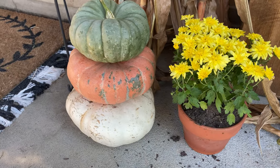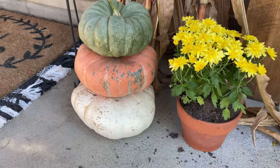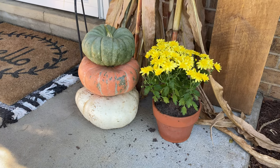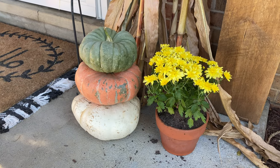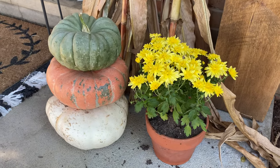Here's a closer look at some of the pumpkins I recently purchased at the pumpkin patch. I really love how they look — they're definitely unique, and I love how I can stack them together. They offer a muted version of fall, which is pretty much how I've decorated our entire house: muted colors, very soft and serene.